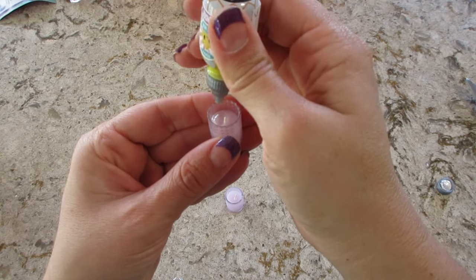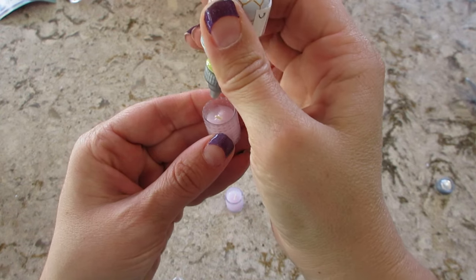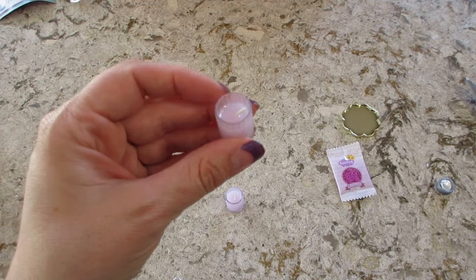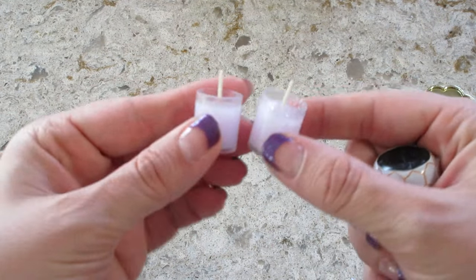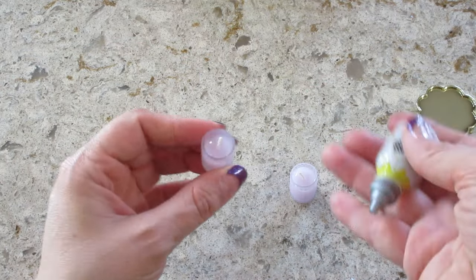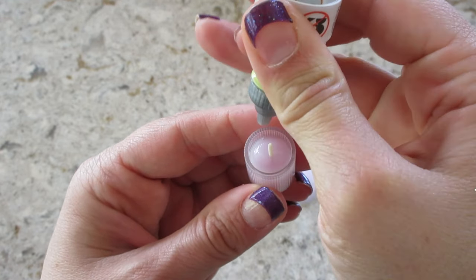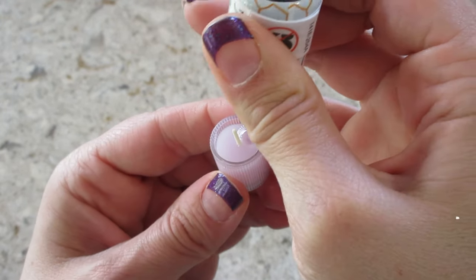Add just a little bit more of this one. I think that's pretty good. I'm going to go set them outside and hold the wick to make sure it's straight. They'll set outside for a few minutes — they're real warm. Definitely cured, and I was able to hold the wick straight so that it wouldn't be crooked.